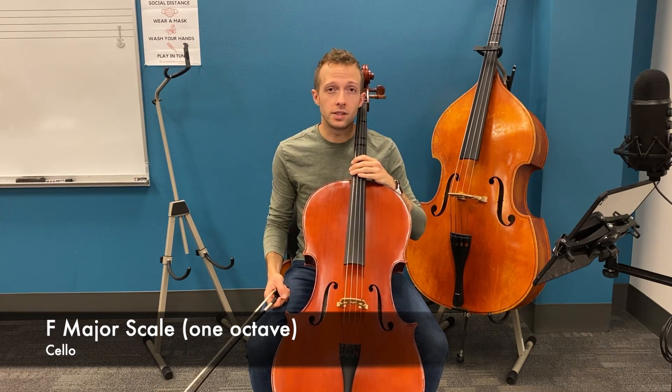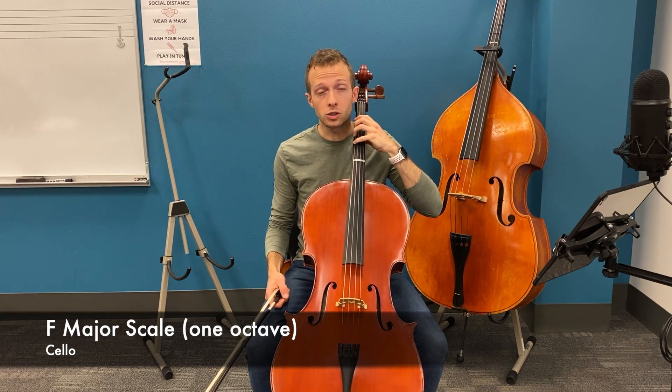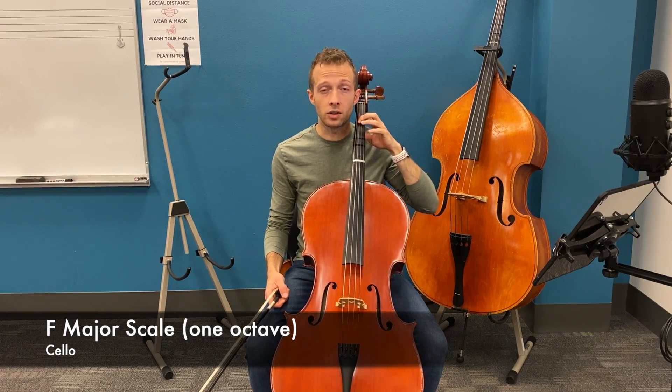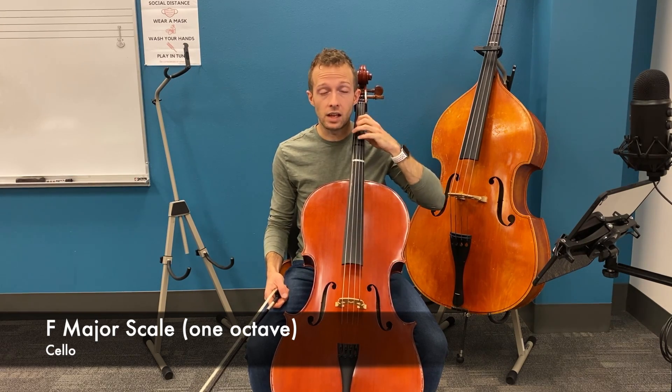Just like our C major scale one octave that we saw in a previous video, we're going to be starting from fourth finger. We're just going to move the pattern of the C major scale down to our C string. We'll still be using second finger on the G string and the D string for B flat and F.